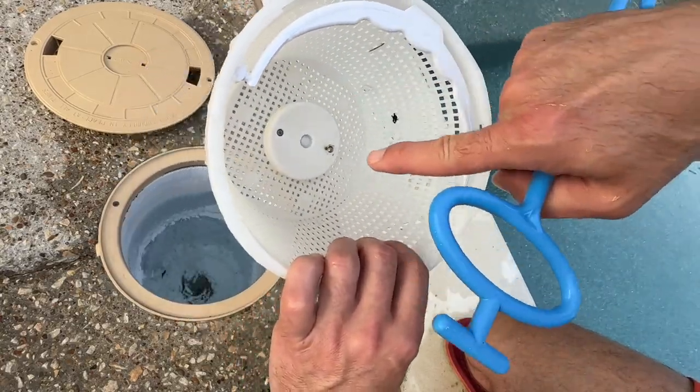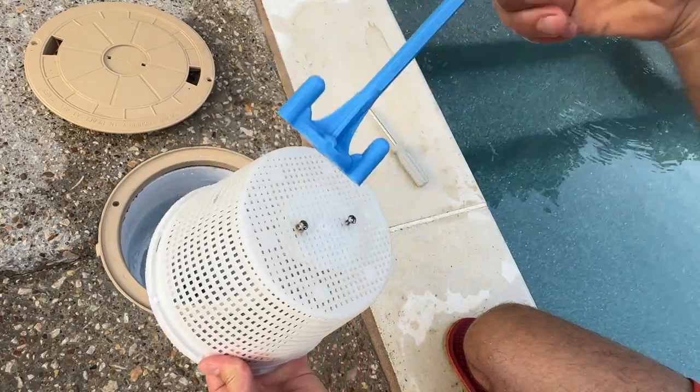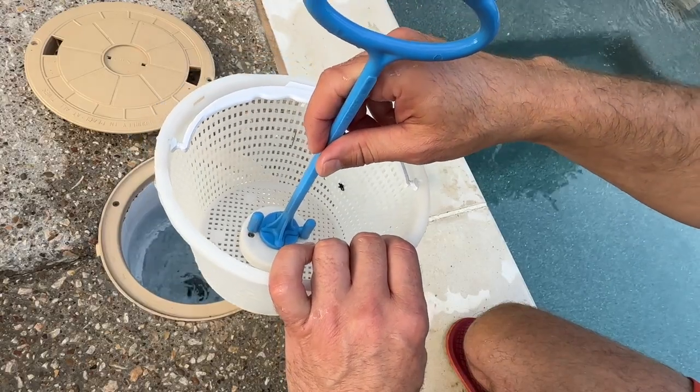Some of your baskets will have a little circle inlet there. Some of them will just be flat. Either way, there's two screws on this side which go through the plastic and connect to the two screws on this side. Really simple installation. I'll do that now, and then I'll give you some final thoughts.